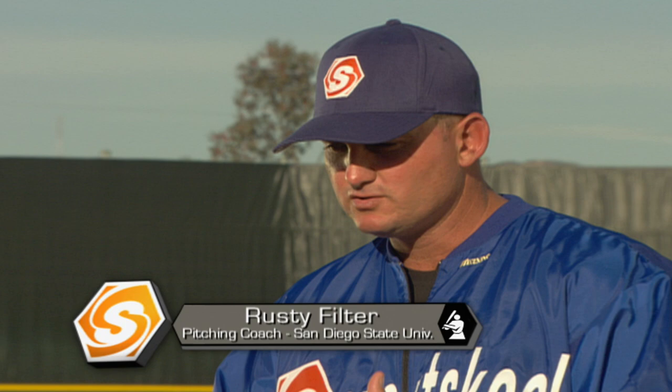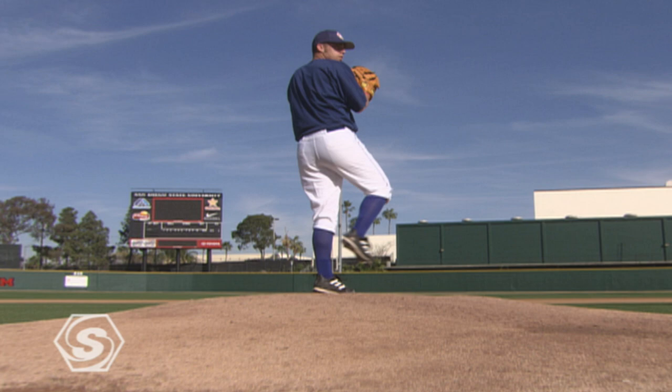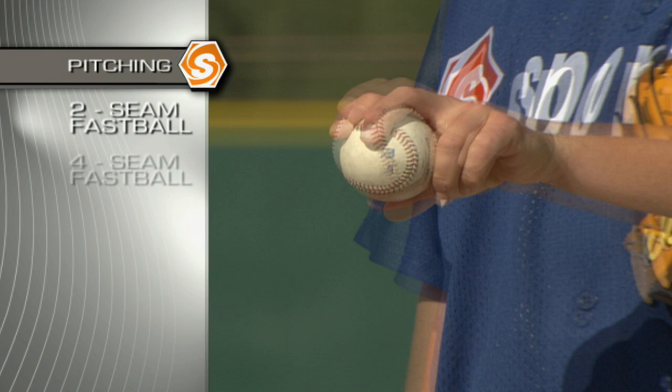Well, first, I think it's extremely important that a pitcher understands his mechanics. We're going to go over five different phases of the windup. We're going to break down the windup so a pitcher can understand what he has to do to get to a good position throughout that windup to be an effective pitcher, to be able to repeat his delivery, to give him a high success rate.